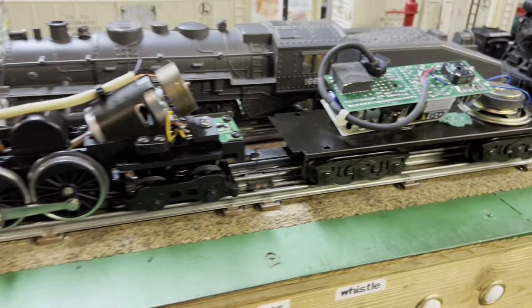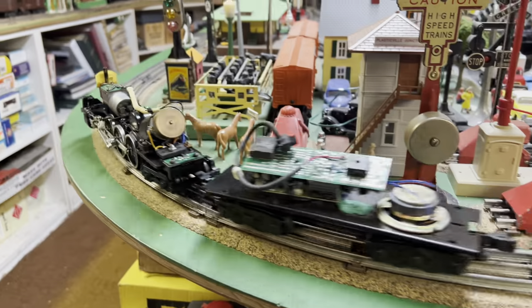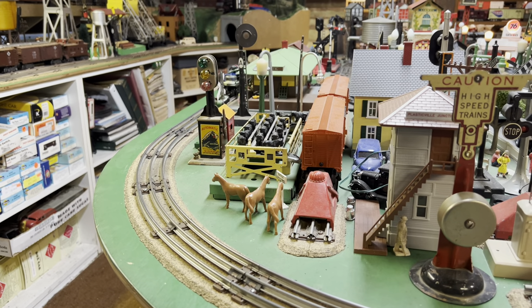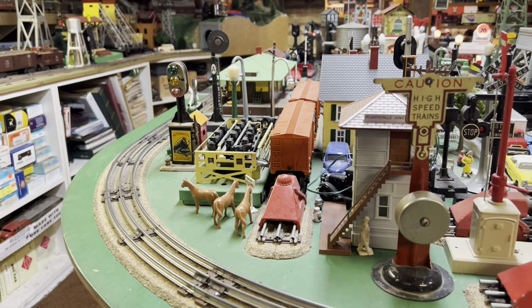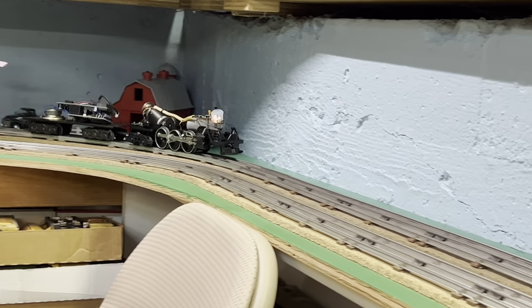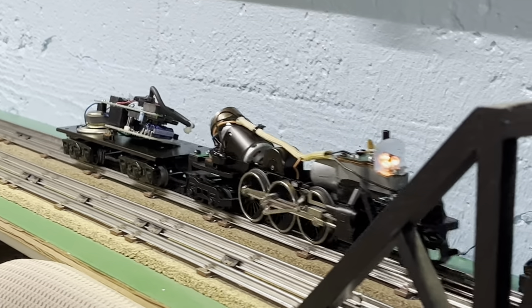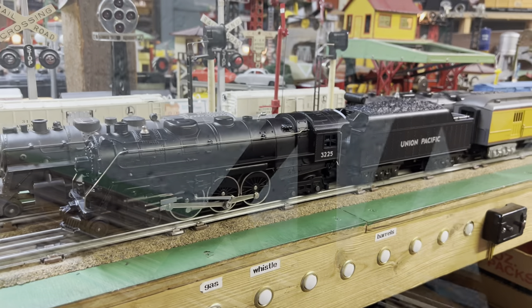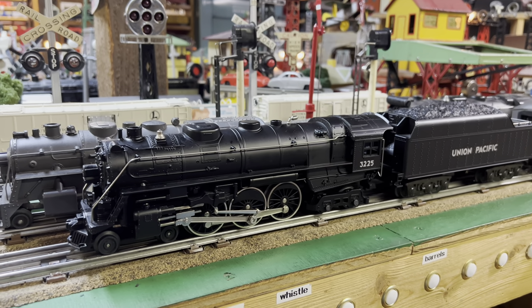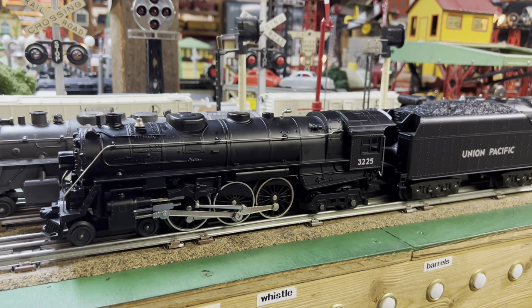Let's give it a try — we've got it in forward and it looks like the headlight works. We've got the body back on the MTH Hudson and it really looks great.